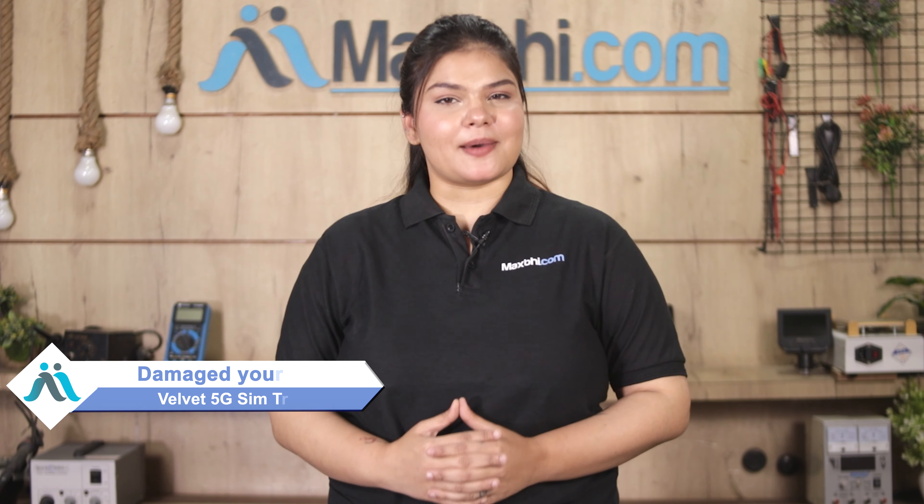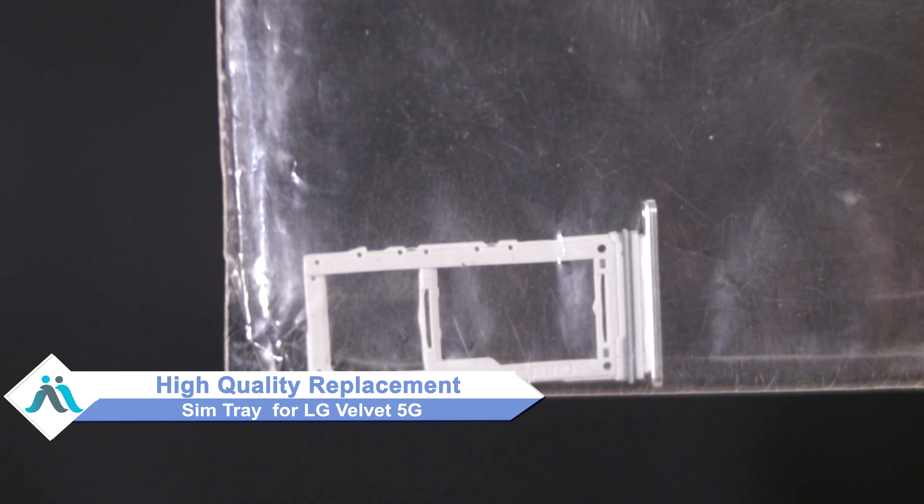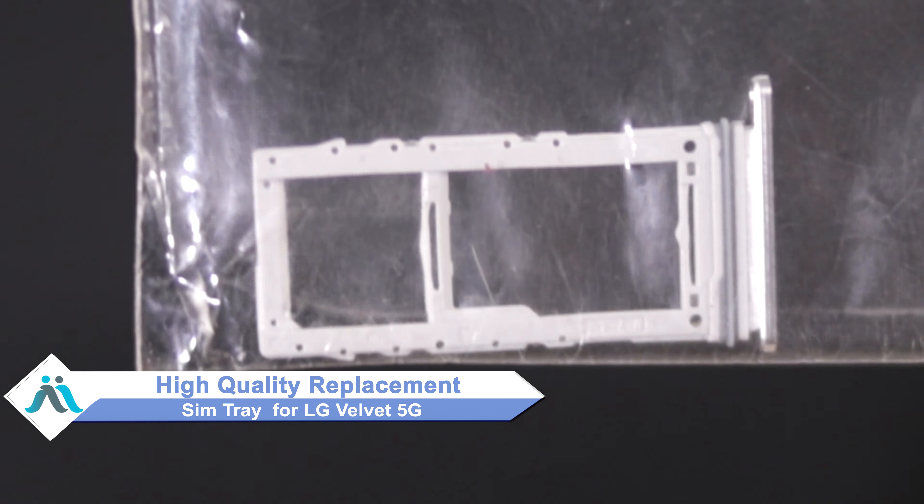Hi friends, this is Lucky from MaxP.com. Why is the SIM tray damaged on your LG Velvet 5G? Worried about the higher repair cost of your smartphone? Don't worry — you can now buy a high quality replacement SIM tray for your LG Velvet 5G at a very affordable price from MaxP.com, and fix your phone yourself at home or get it repaired by any professional.